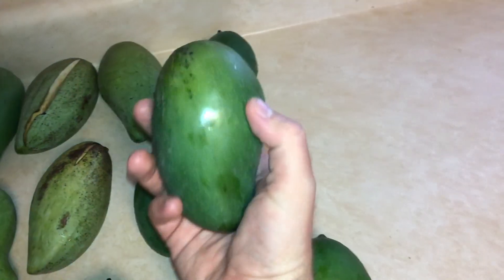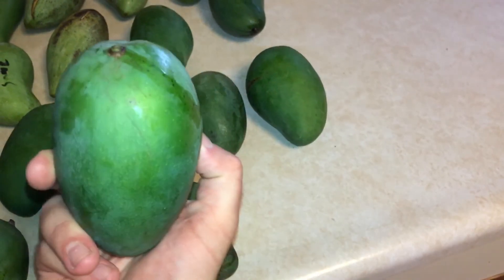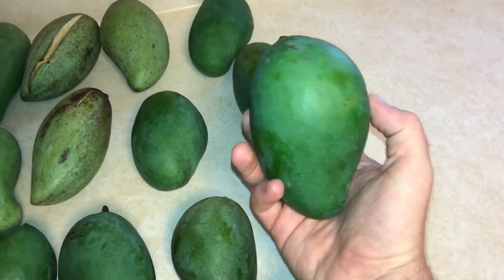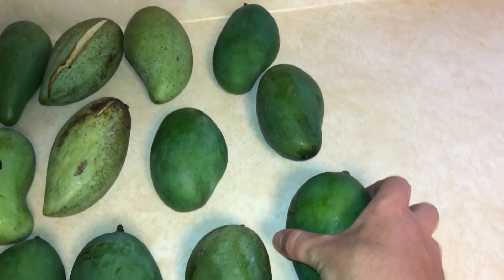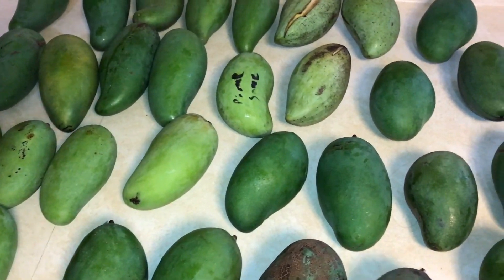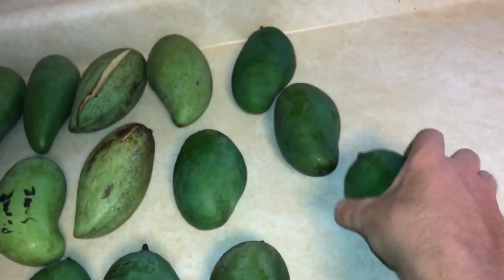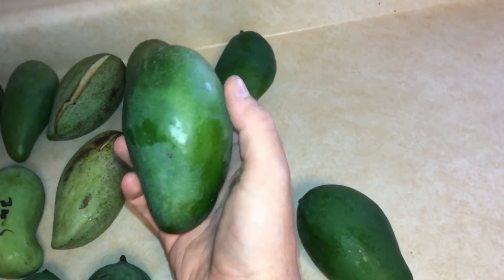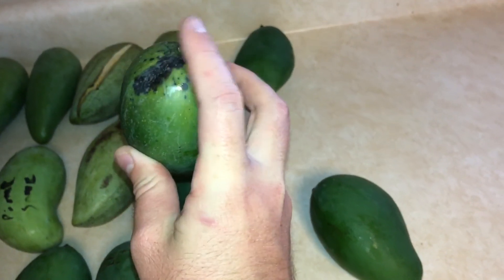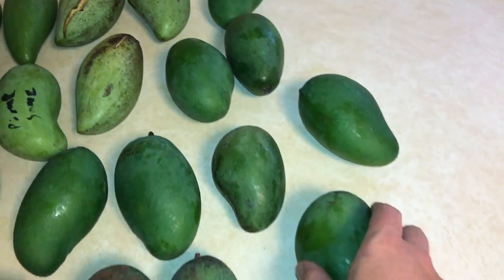Lastly, this is a very nice variety. This is called Tong Dam, which means black gold. It's got a more intense, complex kick of flavor to it than some of these others, which are sweet but not as intense or complex. I like Tong Dam for the complexity. When they get ripe — this one is actually ripe — they don't get very soft, but it's a very fragrant smelling mango. You smell right there towards the stem and it's a very nice smell and a very, very good flavor.